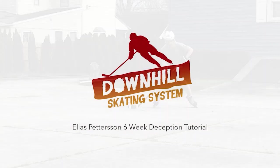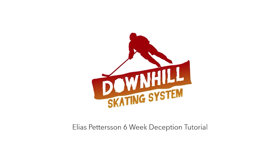If you're interested in more of what Train 2.0 has to offer, there's a link in the description that will introduce you to the downhill skating system. Thank you for watching, and see you next week where we will go over softening your hips. See you then.